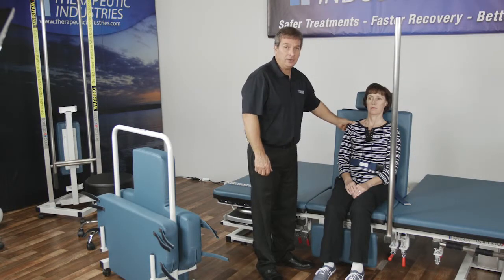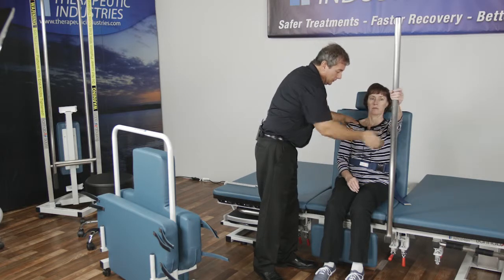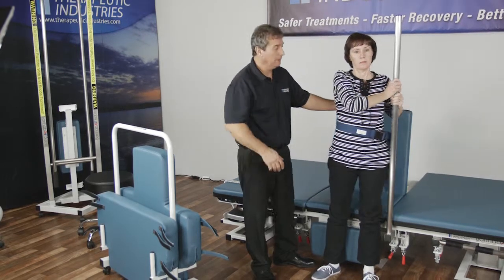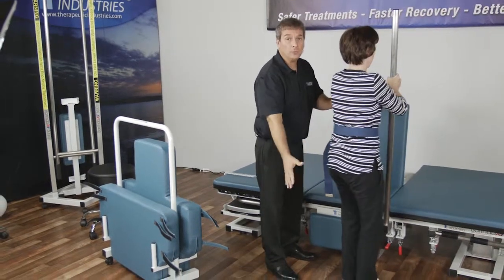Now that we have the patient here we can show them how to reach up to the standing pole, pull themselves up to standing position, and pivot so they can sit on their wheelchair.